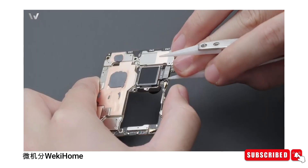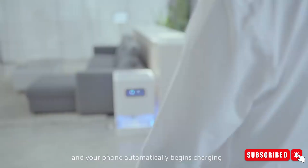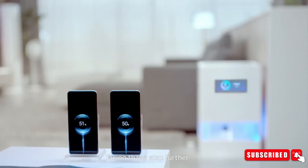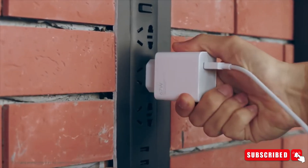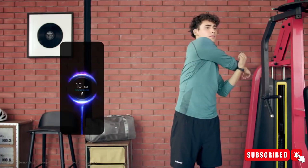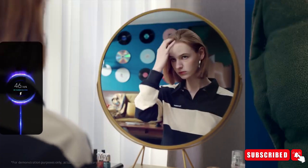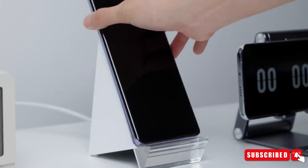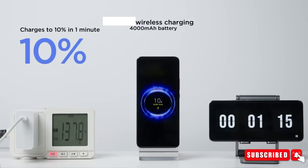Wireless charging has become a staple feature in modern smartphones, and Xiaomi takes it up a notch with the 14 Ultra. The new wireless charging coil supports blazing-fast 80-watt wireless charging — a remarkable feature. However, there's a catch: you'll need a compatible Xiaomi wireless charger to harness this lightning-speed capability. Imagine placing your phone on the charging pad and watching it juice up rapidly — convenience at its finest.